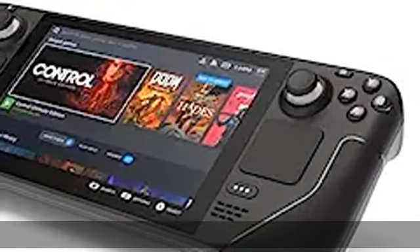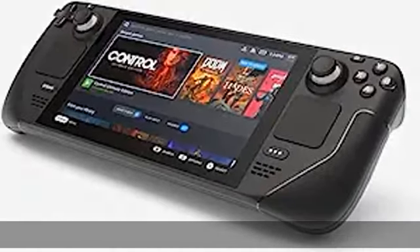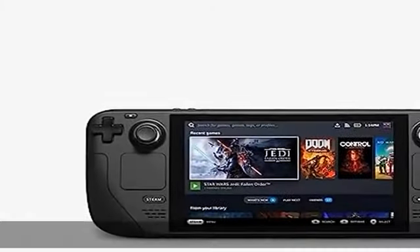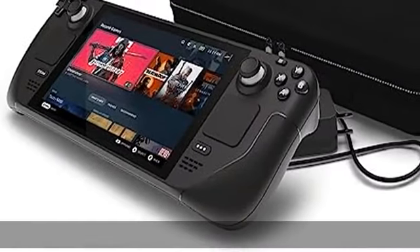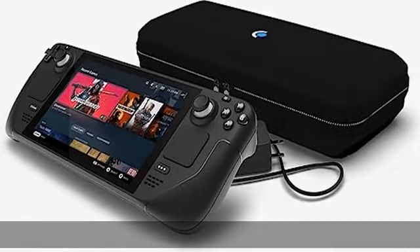About this item: A, B, X, Y buttons, D-pad, L and R analog triggers, L and R bumpers, View and Menu buttons, 4x assignable grip buttons, 2x full-size analog sticks with capacitive touch, 2x 32.5 millimeter square trackpads with haptic feedback.